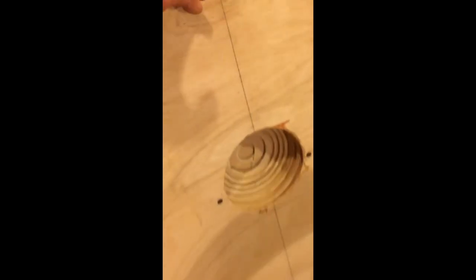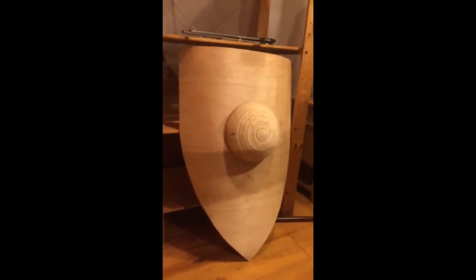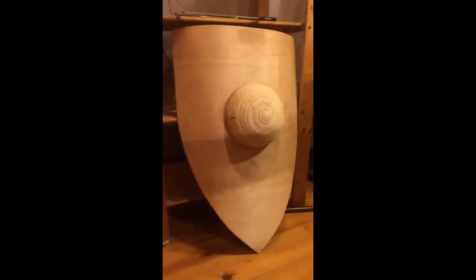So I've got my boss assembled onto the shield board. The shield has pretty much achieved the shape that I wanted — the shape that it seems to have in the art. And now the next stage is gluing on all the cloth, which is going to be a bit trickier than usual because of course I have to glue cloth onto the boss itself.